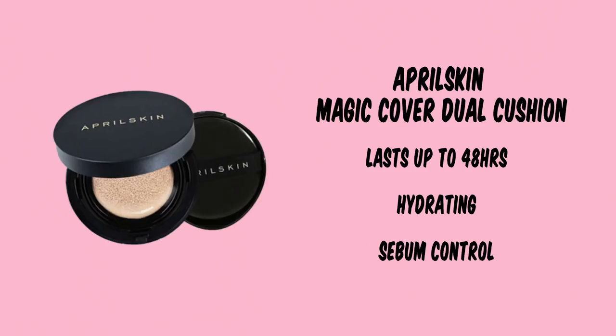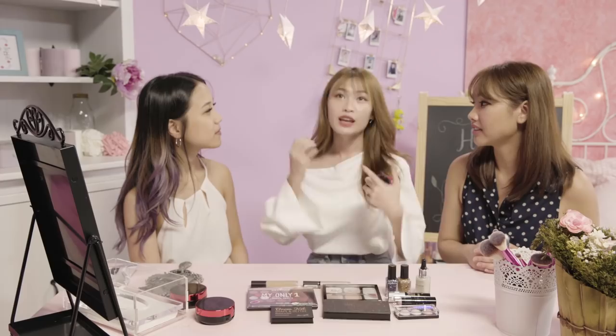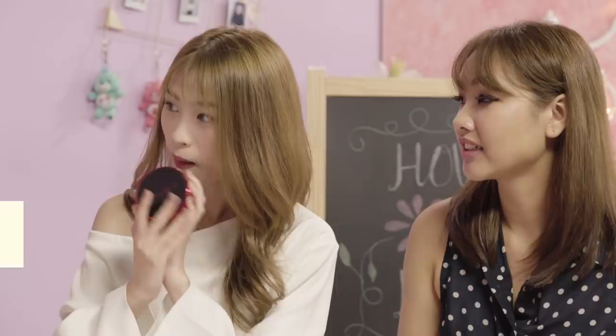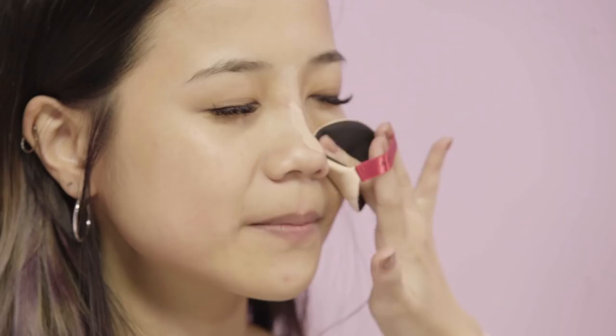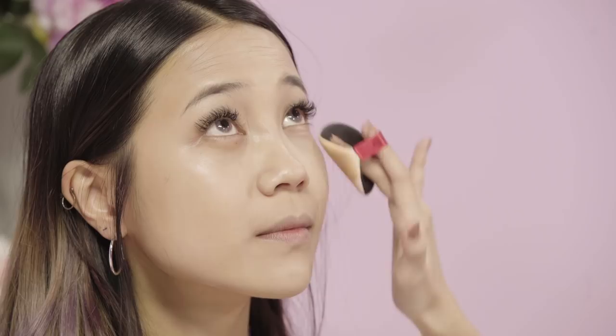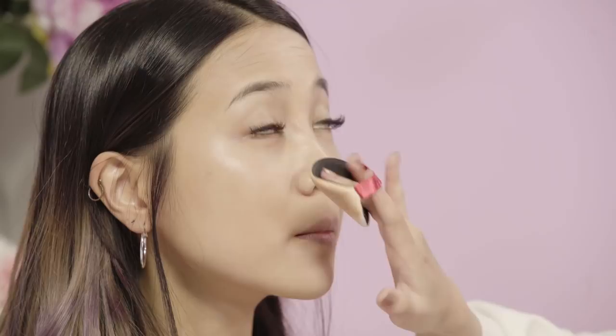We'll start off with the base makeup, and we have three shades here. I think we'll use the number 22, the medium shade. When it comes to natural makeup, I don't really like to pile on a lot of concealer, so I always like to choose a cushion compact that is good at coverage as well. We'll just start off with a little bit from the center of your face. Just a little bit goes a long way, so just blend it up. Then you can apply a little bit more on your under eye, just to cover up the eye bags. Because this cushion's coverage is quite good, you can actually double it up as concealer for your under eye as well.